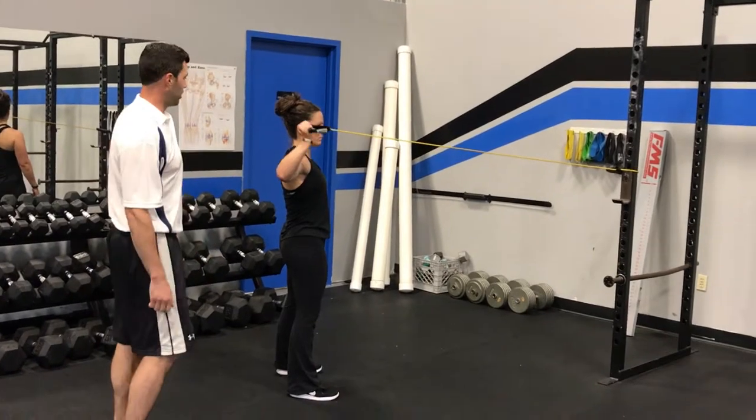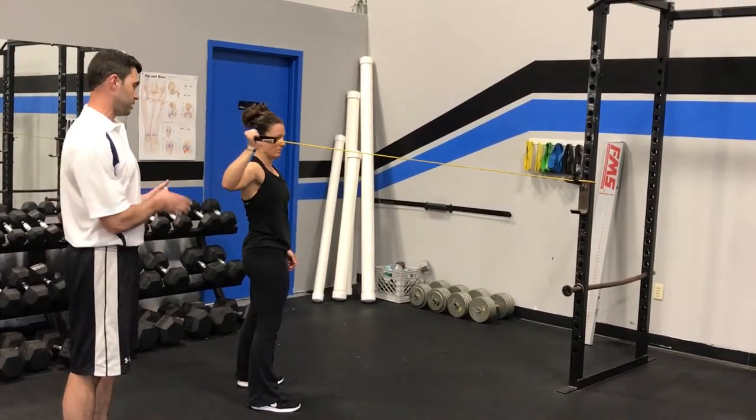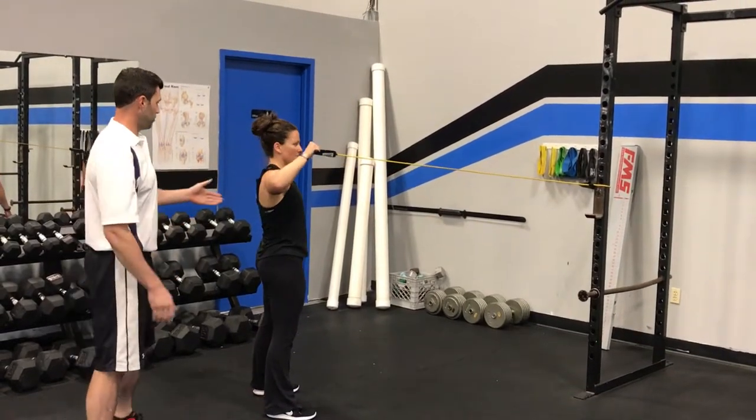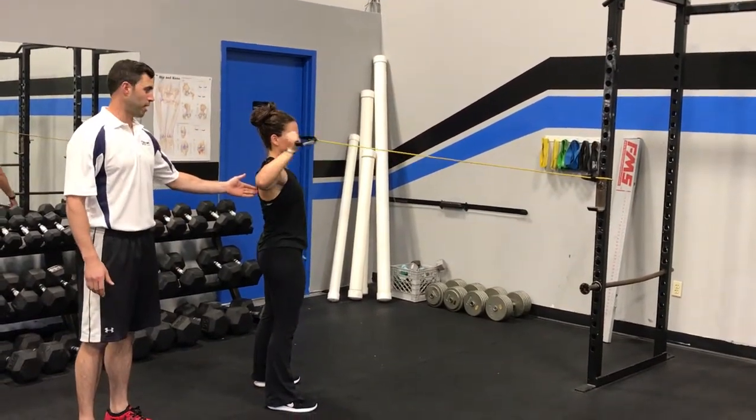She's going to rotate her hand back and as she does so, she's going to rotate her shoulders too. You can see she's separating her shoulders and her hips as she goes through the exercise. She's going to squeeze a little bit right here as she starts to pull that shoulder back.